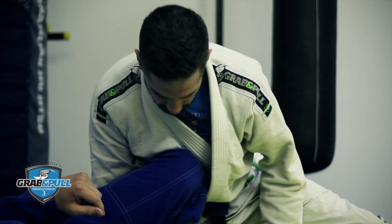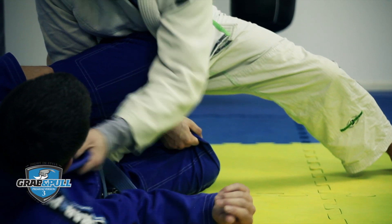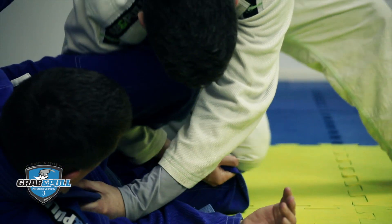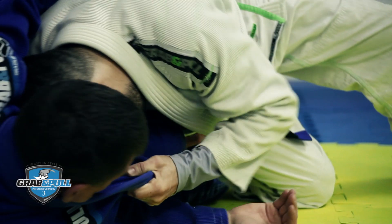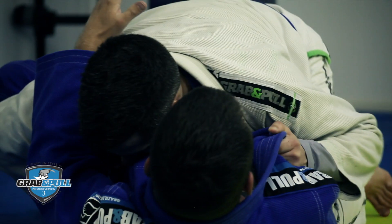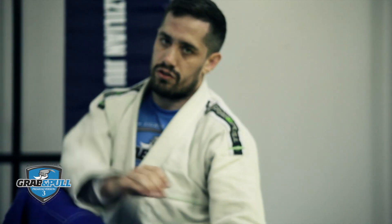So as I said, I'm going to grab that right knee. I'm going to switch the knee across his shin. Head closer to his chest. Straight into side control.